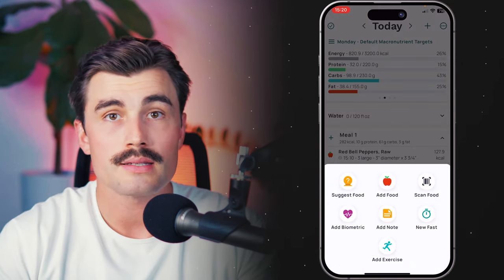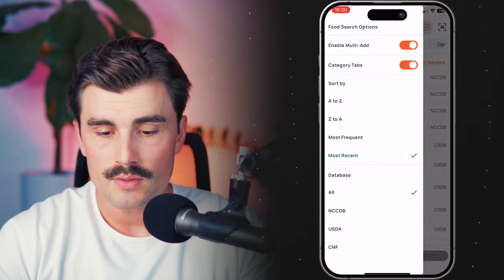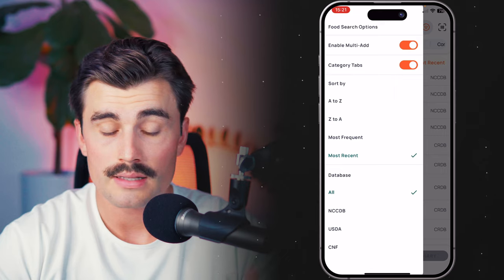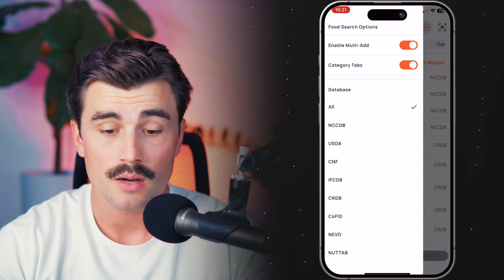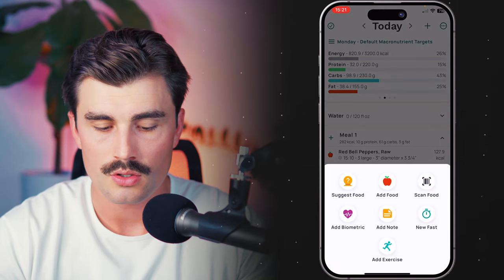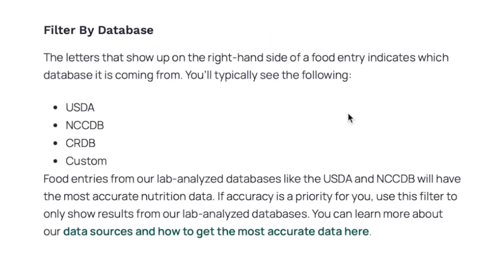Any way you can make this whole process easier, you're going to stick with it longer and reach your goal faster, which is sort of the whole reason why I'm making this video series. Coming back to that orange circle in the top search bar, you can select how you want to sort results: alphabetical, reverse alphabetical, most frequent, or most recent. Below that, you can select which database you want to search from — I'd probably keep this on 'All.' Cronometer's website notes that food entries from lab-analyzed databases like the USDA and the NCCDB will have the most accurate nutrition data, so try to select from one of those when you can.